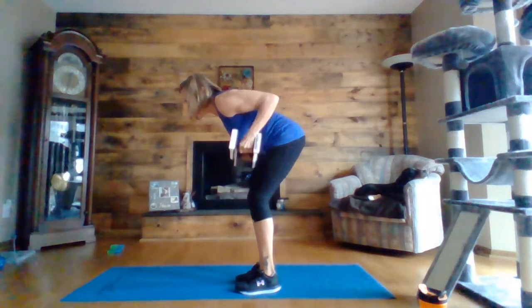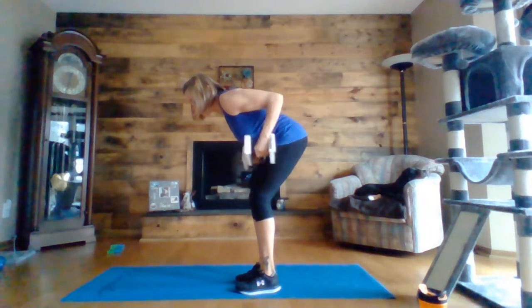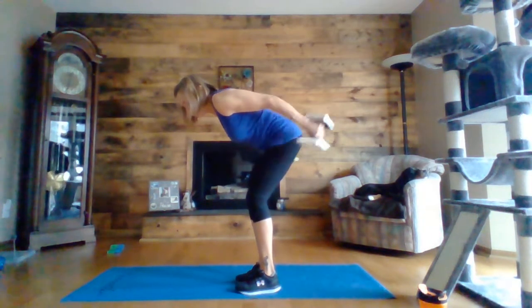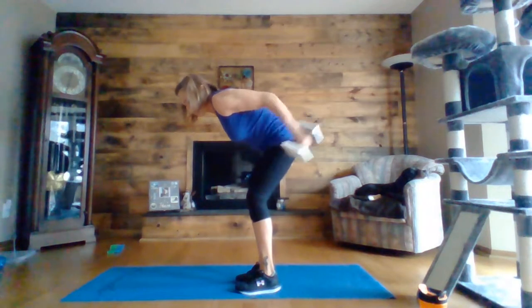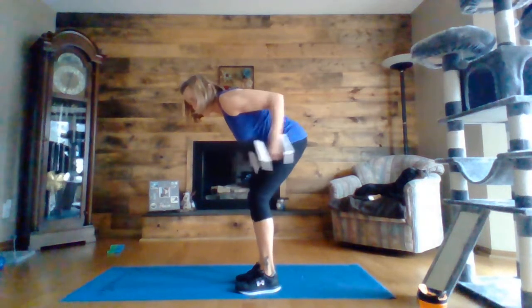Halfway there. Five, four, three, two, one. Nice job. Okay, onto shoulders.